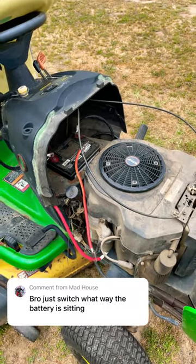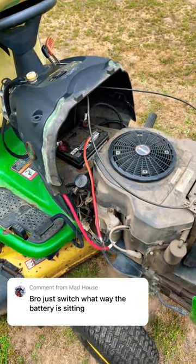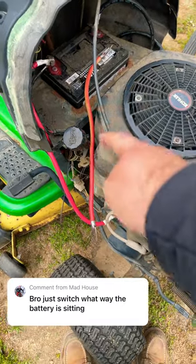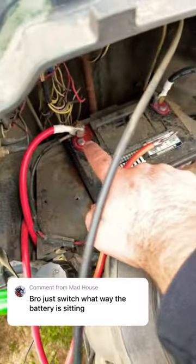There seems to be quite a bit of confusion with some of the comments on that video where I jokingly had to replace the battery cable on this mower. Here's the old cable, and this is how this wouldn't work as per how this guy's commenting and other people have said — just switch the battery around.